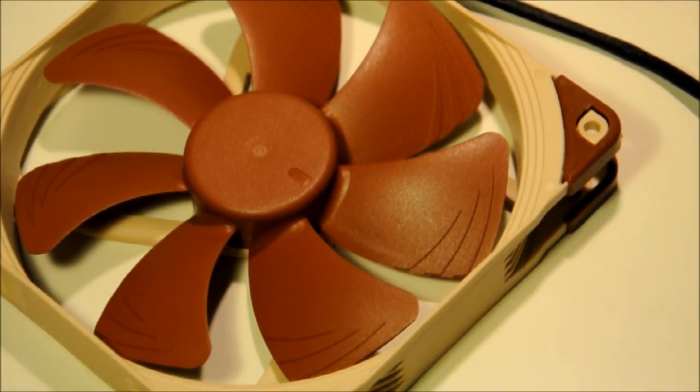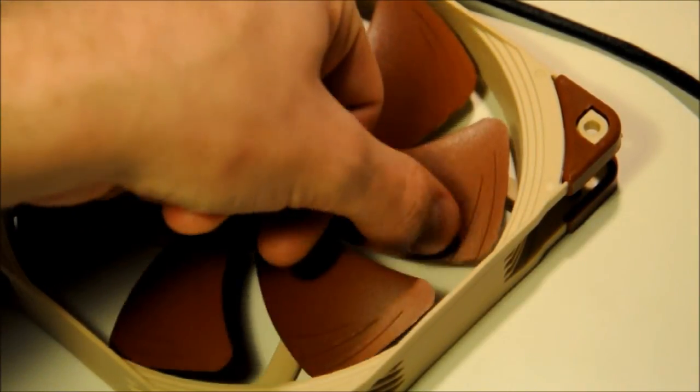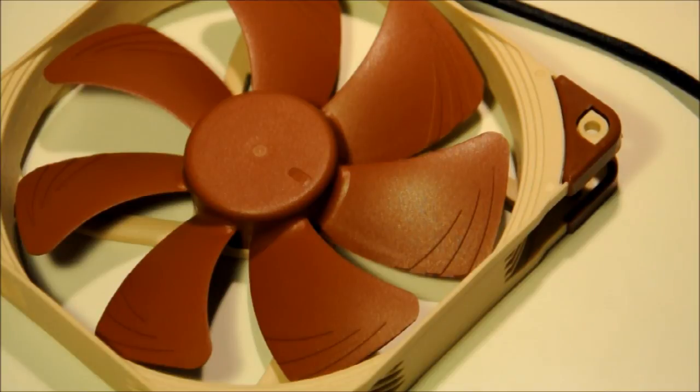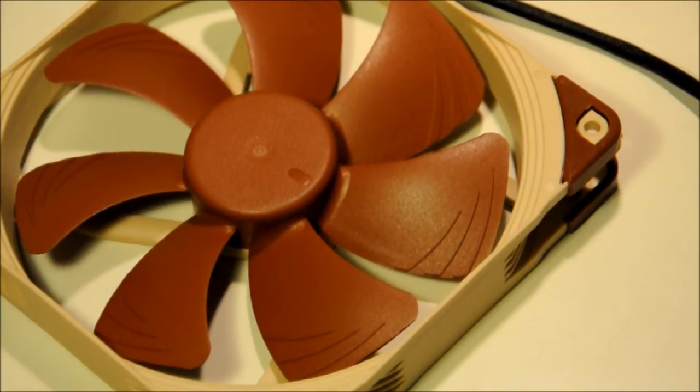I've zoomed in closer to show one of the main features which is going to be on every fan in the A-Series. These are the flow acceleration channels — three little stripe-like channels on the edges of the fan blades. They're designed to help direct the air around the tips of the blades to cause less turbulence and collision of airflow, smoothing out the air around the edges in a similar way to the inner surface microstructures.